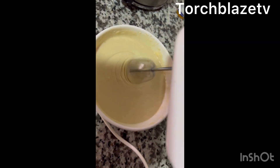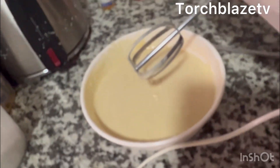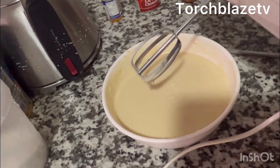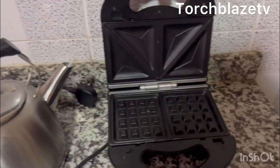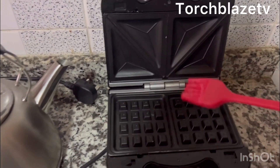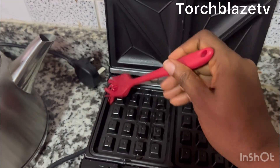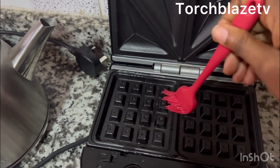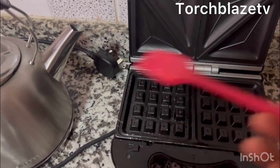In a matter of minutes, our batter is ready to go. We're just going to put it inside the maker now. But first of all, I like to oil the grill machine to make sure it does not stick — this is important. If you have a brush in the kitchen, just oil it to make sure it does not stick at any point.